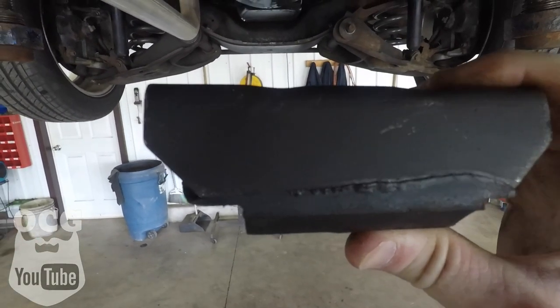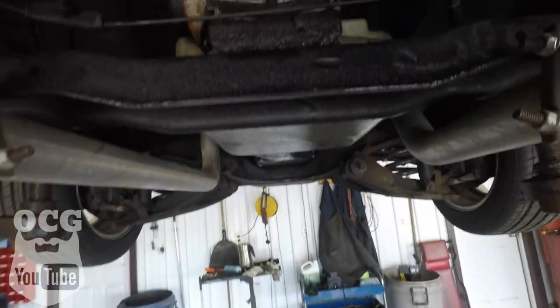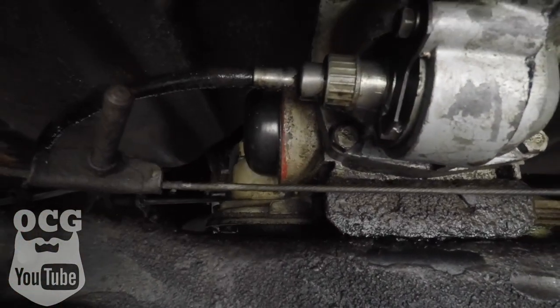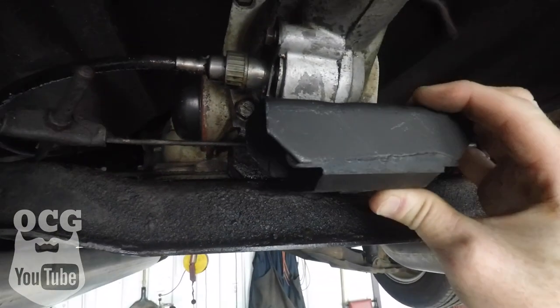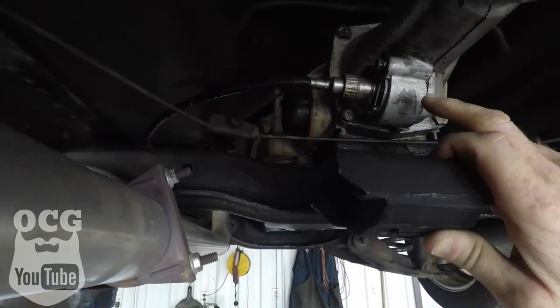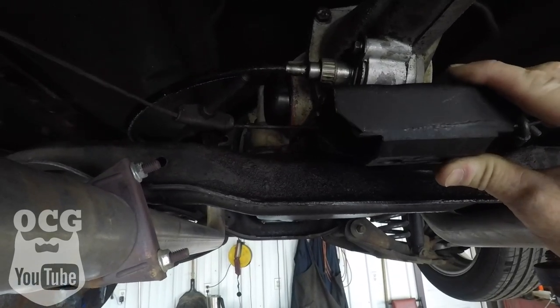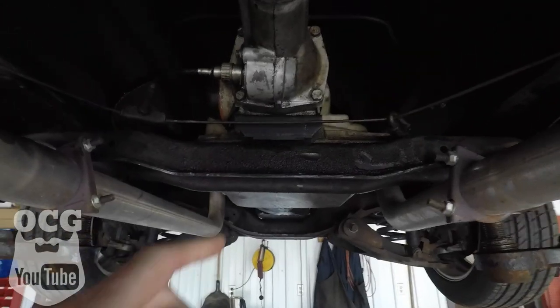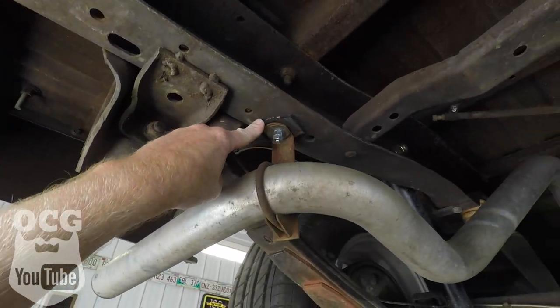Here is the new transmission mount — you can see down here at the bottom there's quite a bit of rubber sticking out, whereas on the old one there's literally none. We're going to get that lifted up and replaced so we get the proper angle again on the transmission. It's not going to change a whole lot but it should make it much better. There's the new mount in place and we've also fixed the exhaust hanger — I think this thing's ready for a sticker.